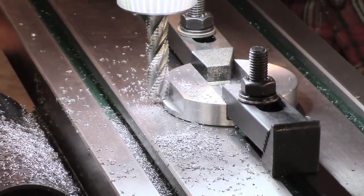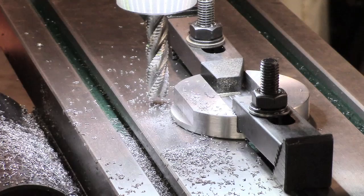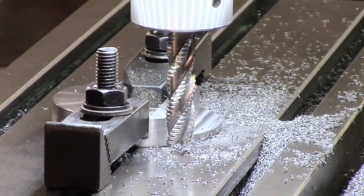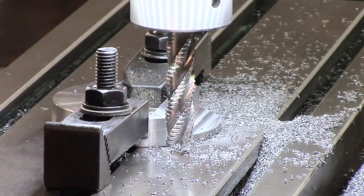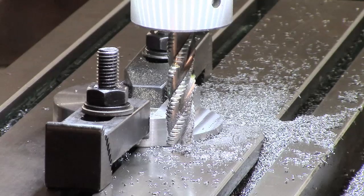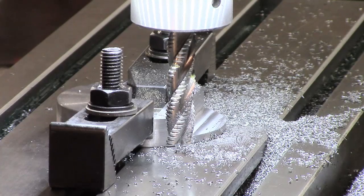Alright, that's the first cut. I'm going to take a couple more. Just taking a final cut here — only a thou or so this time. It should leave me just slightly plus on a quarter, so I'll just feed in the thou and take the cut.